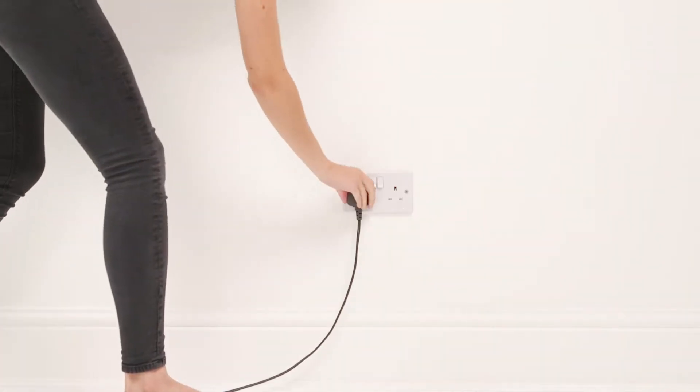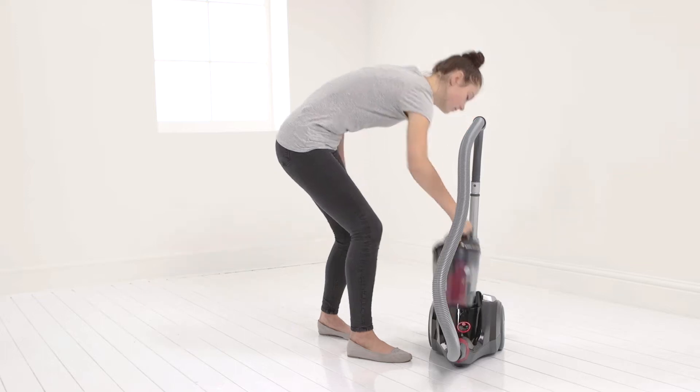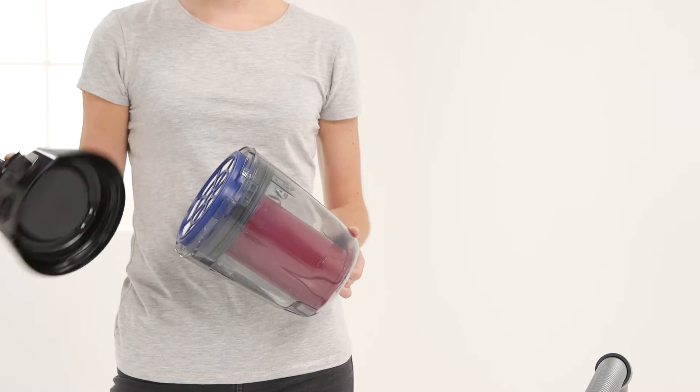Firstly, ensure the product is unplugged and release the dirt container. Then detach the filter.